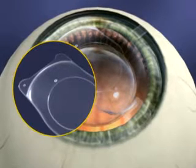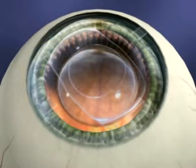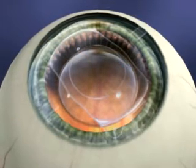If the ICL unfolds with the landmark on the left, it will be delivered upside down and will require removal, inspection, and reinsertion.